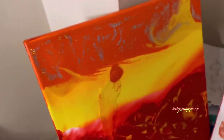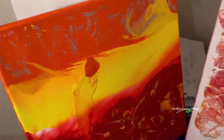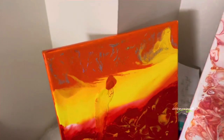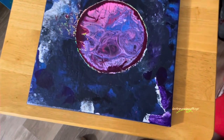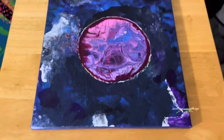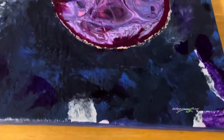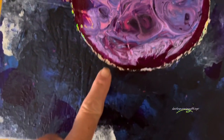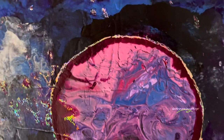This one was actually facing the bottom — it was on the garbage bag. And this is the one I finished off today; I started it the other day. You can't really tell these are sparkles, but if I move it around enough you can see them.